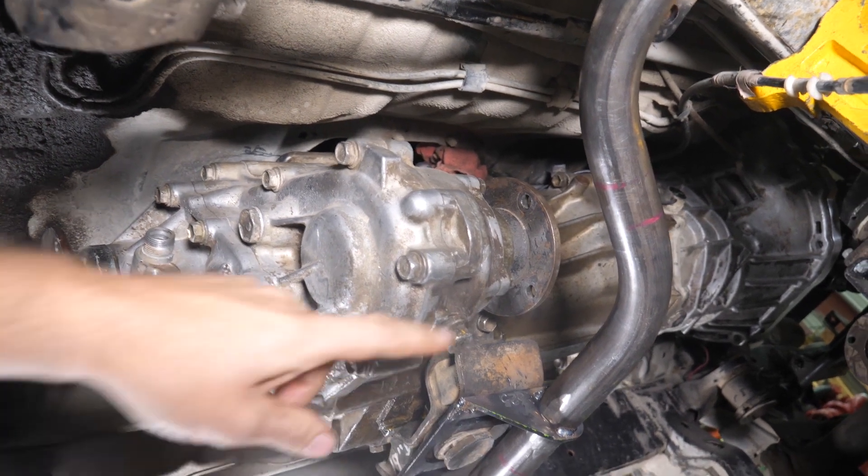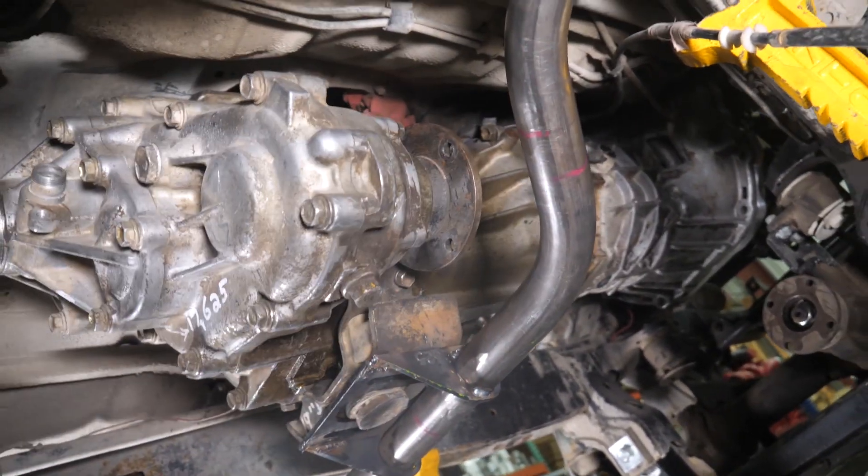And it worked okay, except that it kind of interfered with the drain plug, and it kind of interfered with the flange — so it all worked, but it wasn't ideal.